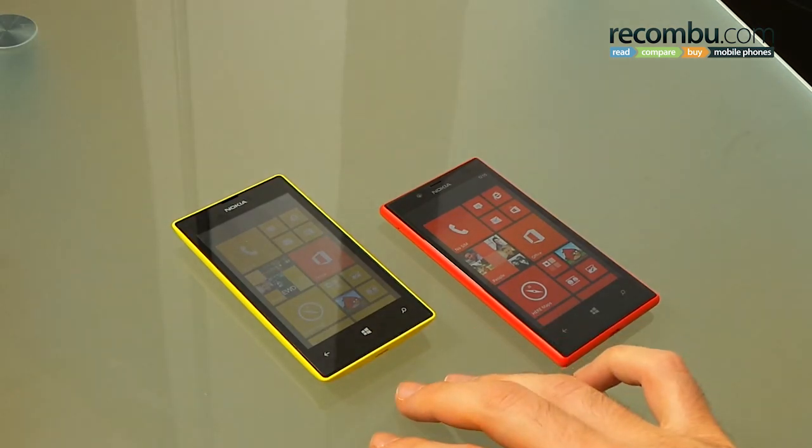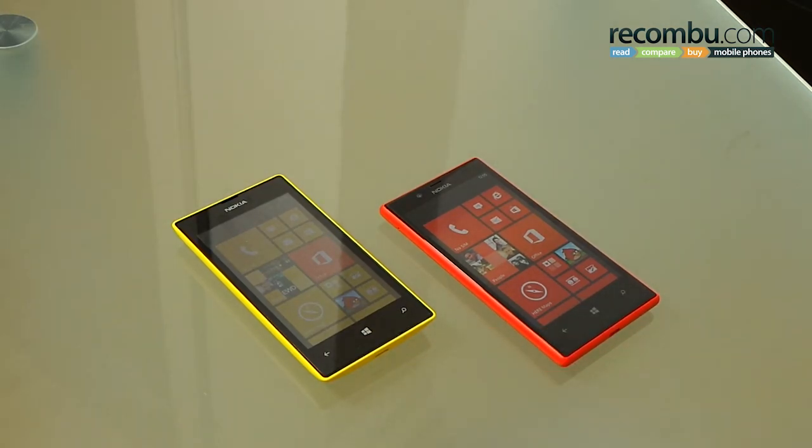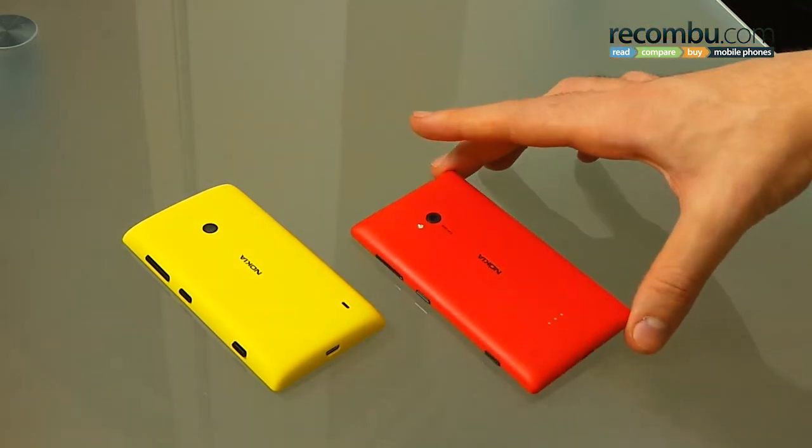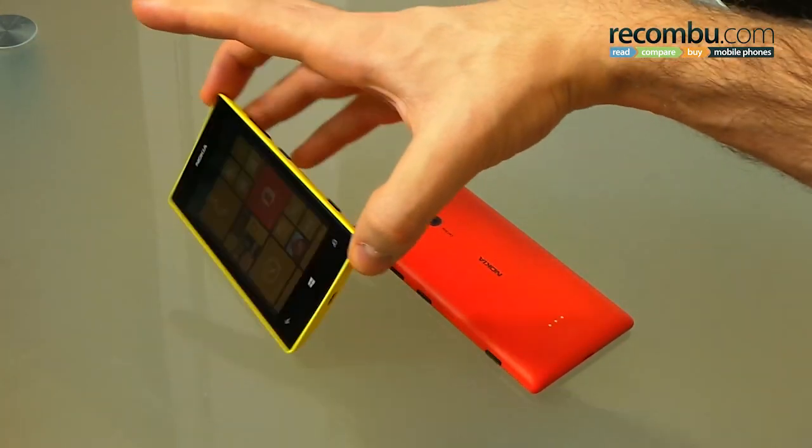Welcome to Reconvue. It's Basil here with the Lumia 520 and the Lumia 720. Both these Windows Phone 8 Lumias were announced at MWC 2013 and released in the past few days here in the UK. We've got them both to compare for you, so let's get to it.